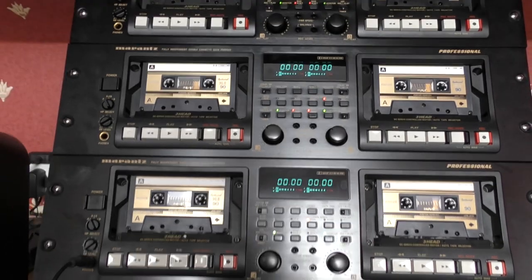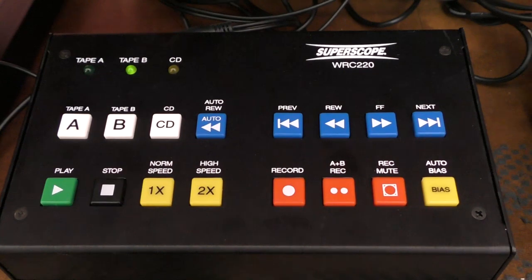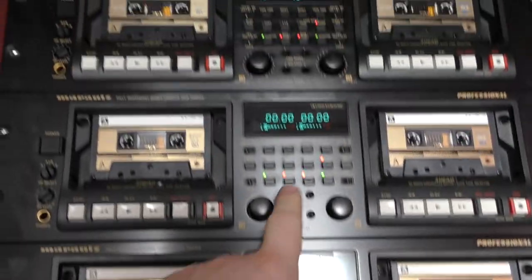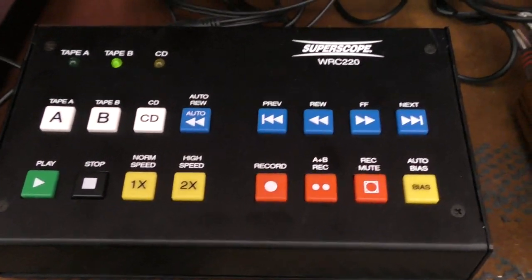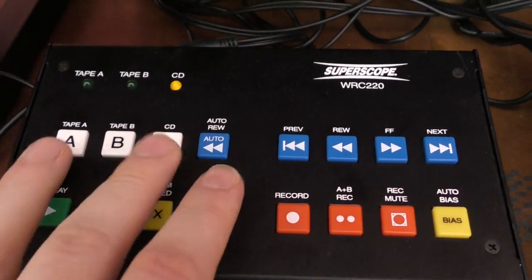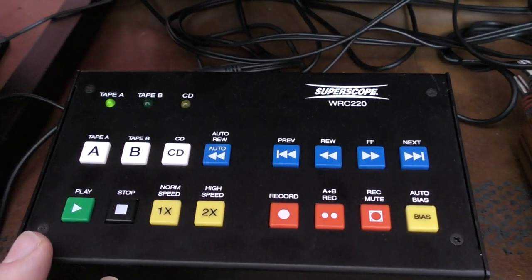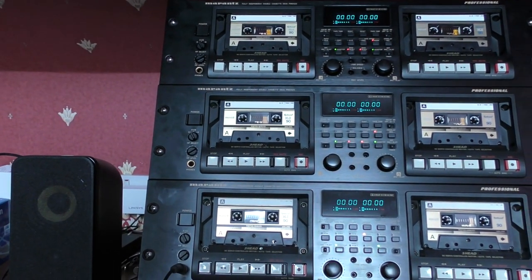It's all tied together with this Super Scope WRC-220 remote control unit. It's daisy-chained — there are dedicated inputs going into the first unit, out into the second, and out of that into the third, so all six decks are controlled by this one remote. You've got deck A on the left, deck B on the right, and a CD input if you have a compatible CD player. Let's go to deck A and run the auto-calibration — it does have an auto-bias function.